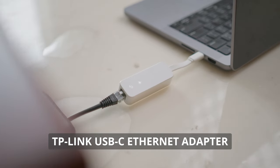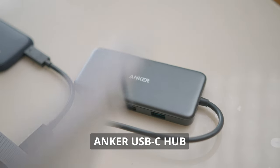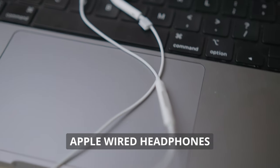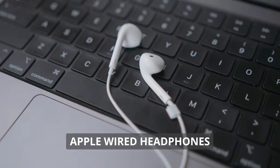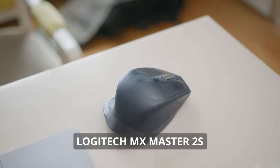The accessories I consider must-haves for my MacBook are the TP-Link Ethernet adapter to plug into the wall, the Anker USB-C hub for expanded connectivity for hard drives, SD cards, and other things, the wired Apple headphones so I can stay plugged in without waiting for earbuds to charge, and the Logitech MX Master 2S mouse.